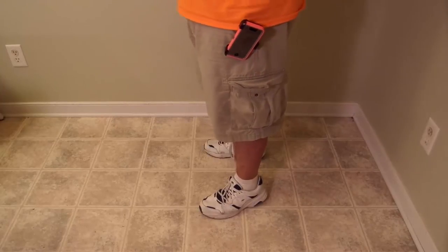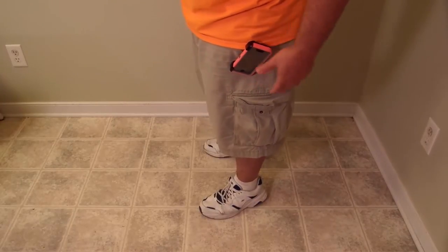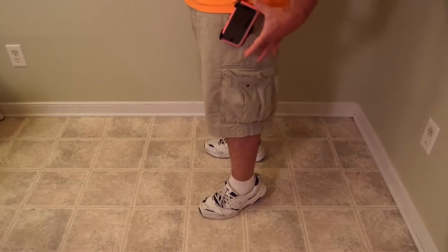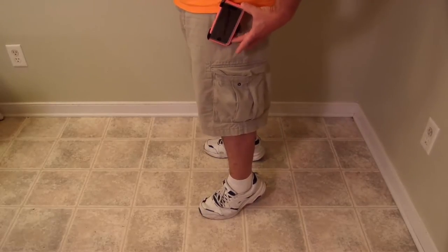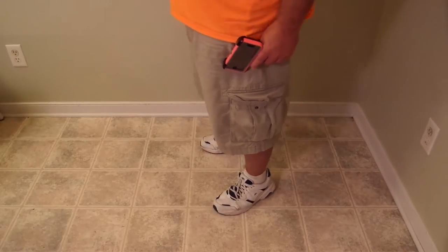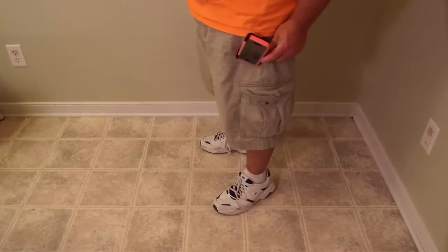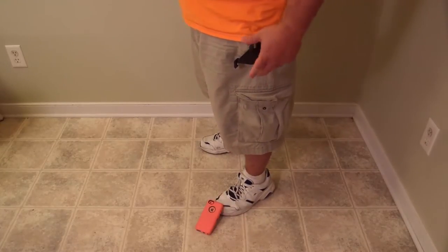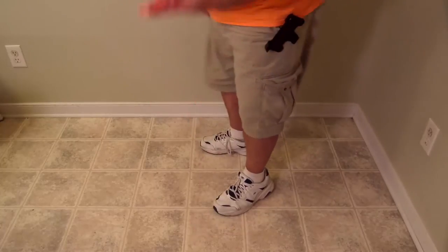It does have a belt clip, although it's not the best. It's got a clip over here, but no protection, no borders — just this one thing. So it's kind of easy to be walking around, something hits it a little bit, and pop — there goes your phone.